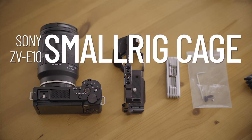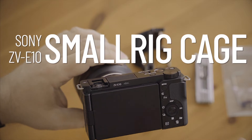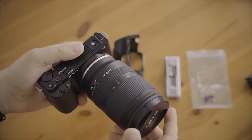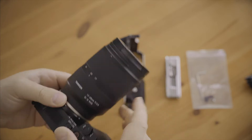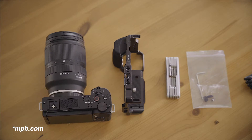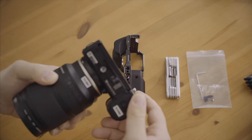I got the ZV-E10. It is my B camera and gimbal camera, and it replaced my trusty but old A5100. It was time to switch, so I sold it on MPB and got this used on MPB for a good price as well. It is a nice APS-C camera.